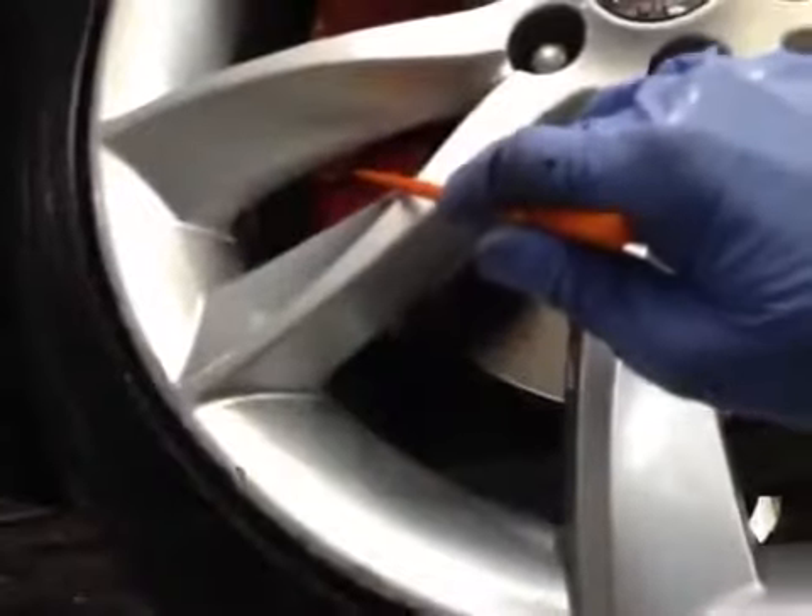Driver side front suspension is again all looking good. Driver side front tire is in good condition — green — tread will be around 18mm. Front disc is in okay condition. Front brake pads are about 8mm, so pads are in green and tires are in green on the health check.